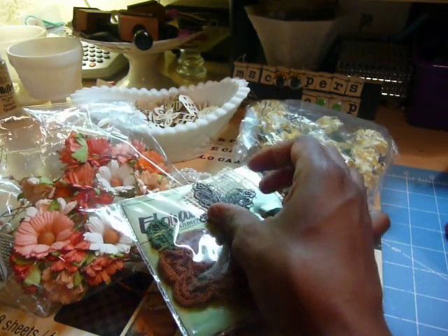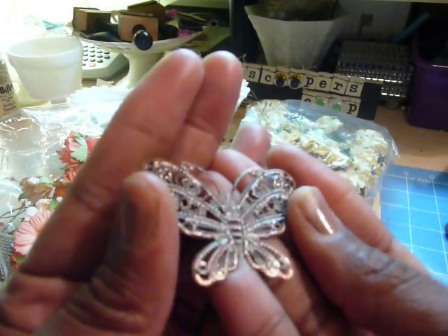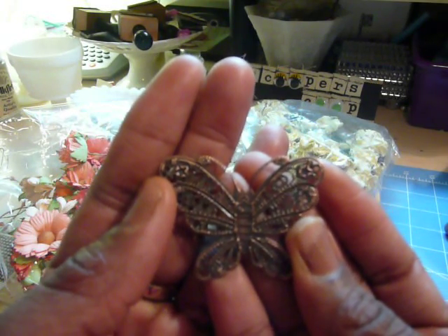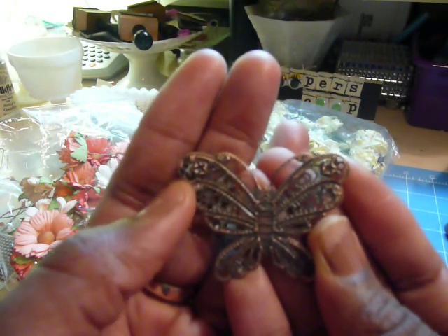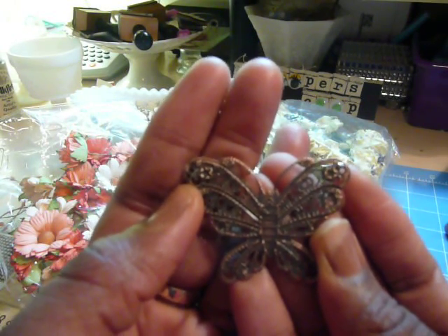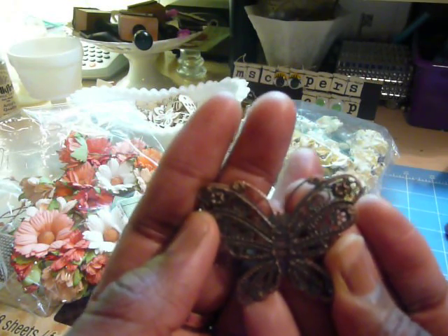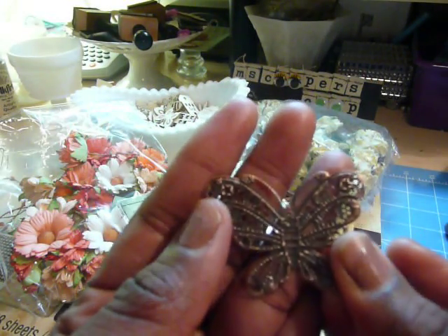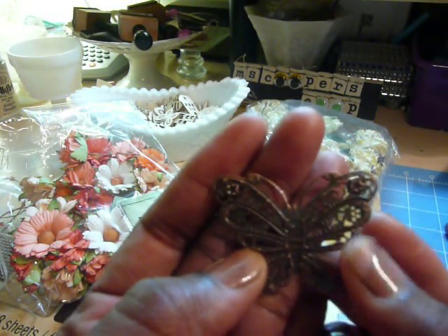I used a butterfly from Craft Supplies One, and this is a bendable one. Please know that Craft Supplies One is having their sale right now — 20% off your merchandise at both shops, Etsy and Zip It. So if you're interested in any of the items from Craft Supplies One, you might want to pop over to Julie's shop and purchase them while they're on sale.